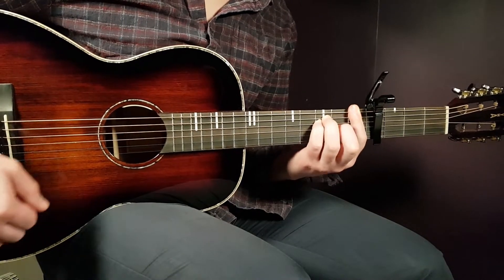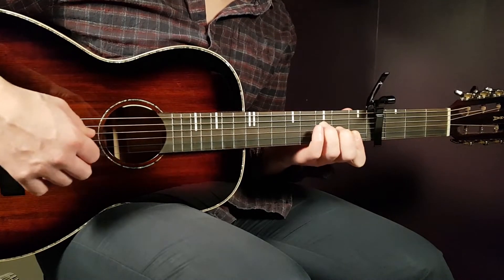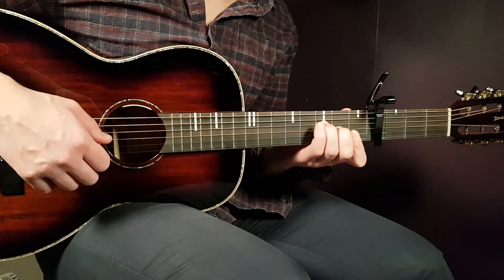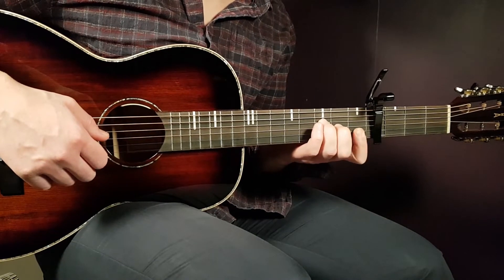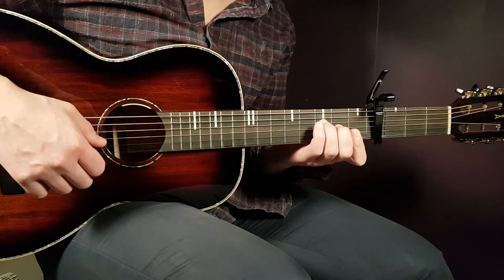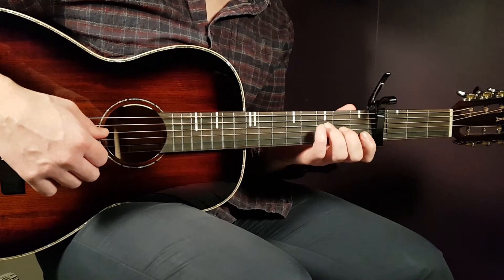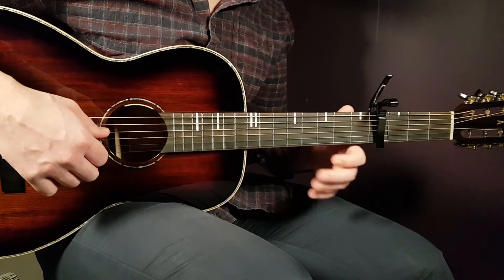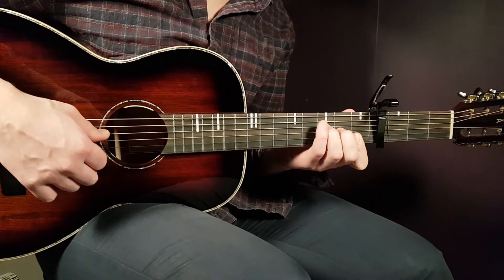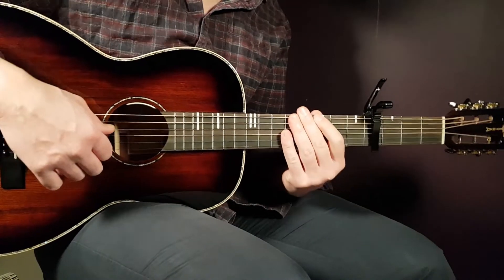The shorter F is: third fret on D, second fret on G, first fret B, and first fret E. I usually bar the first B and first E with my index finger. The reason we include this shorter F is because it's very useful when we play the melody — it's much easier to use this one. That's the reason for two F versions.